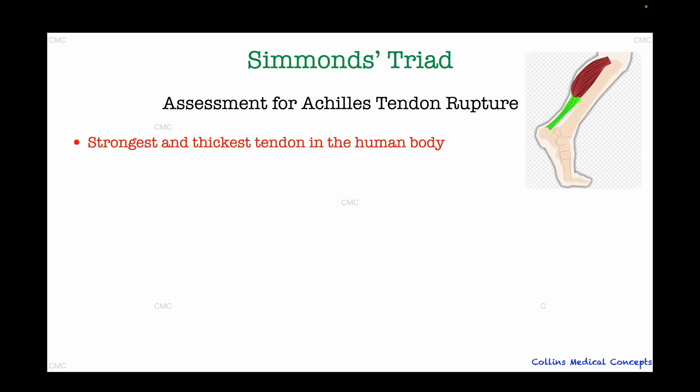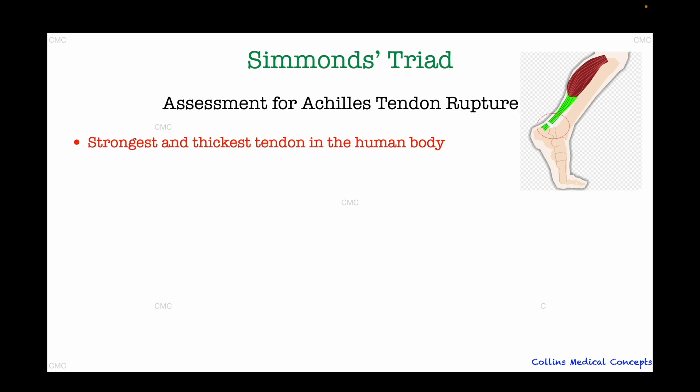The Achilles tendon is the strongest and the thickest tendon in the human body. It connects the two major calf muscles, the gastrocnemius and the soleus, to the calcaneus, which is the heel bone. When the tendon ruptures, the vital connection between the calf muscles and the heel is lost, and this is exactly what Simmons triad helps us detect.